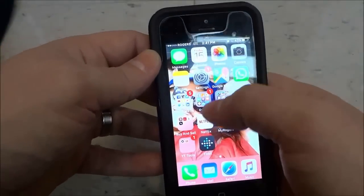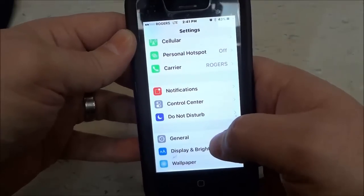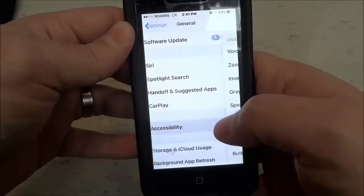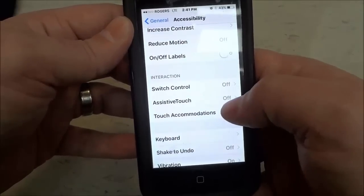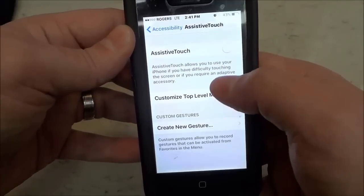You're going to go ahead and unlock your iPhone. Then you are going to go to Settings, then General, then you are going to go into Accessibility. And then you are going to look for something that says AssistiveTouch. You're going to click AssistiveTouch and you are going to turn AssistiveTouch on.